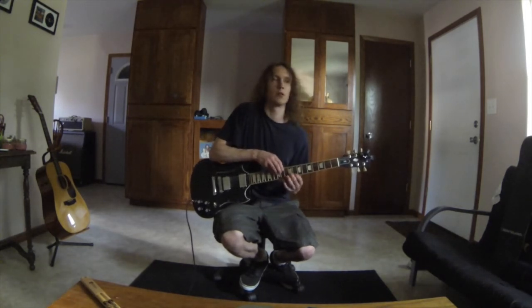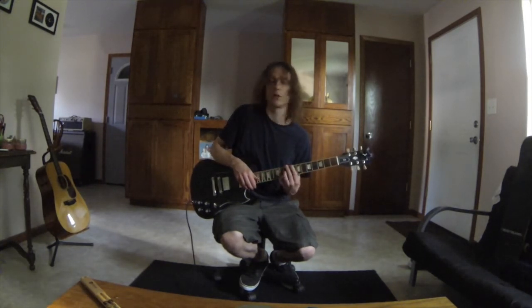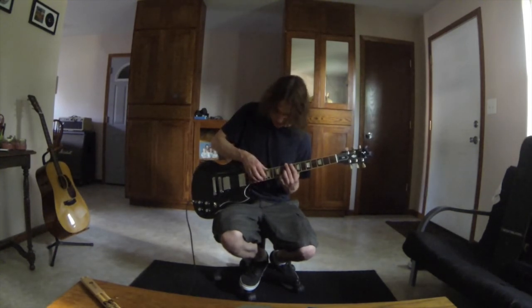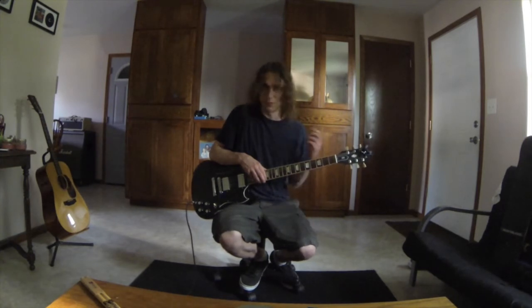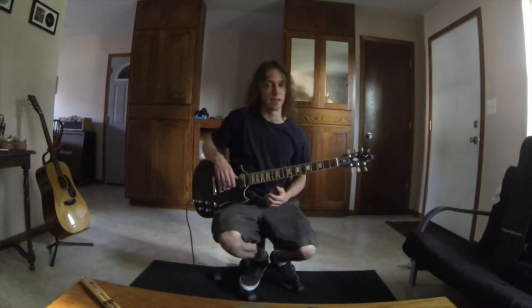Left hand shifts up: string 2 fret 9, string 1 fret 8, fret 11. Right hand: fret 16, fret 20. Those are all the notes. We're going to again play up, come back down, and then back up until we tap the first right hand note.